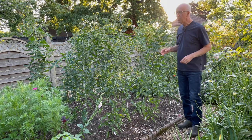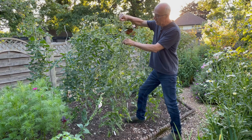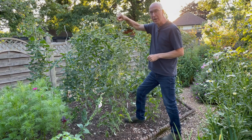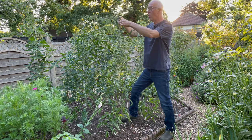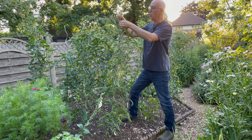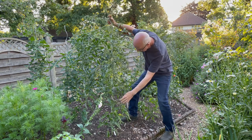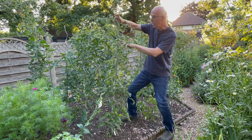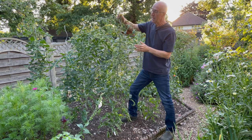The outdoor tomatoes are growing really, really well. I've used these metal spiral supports to support their growth. One thing I do regularly is just twine the growth on to give it extra support as it's developing. This plant's already got one, two, three, four trusses of fruit, with another couple of trusses of flowers coming there.